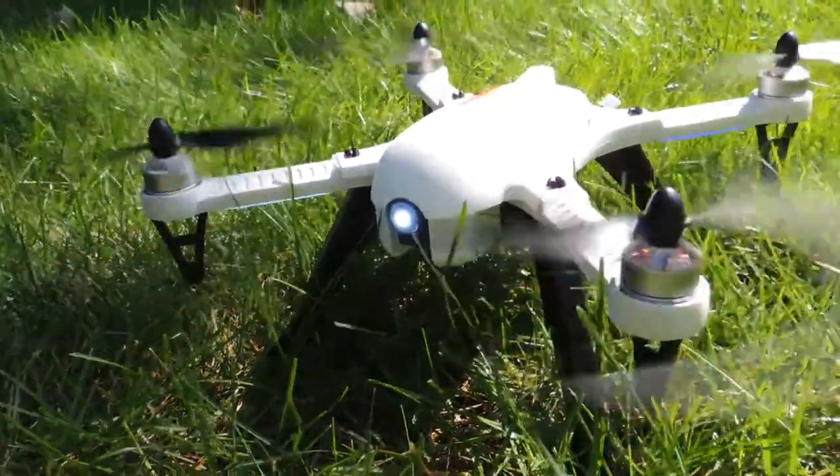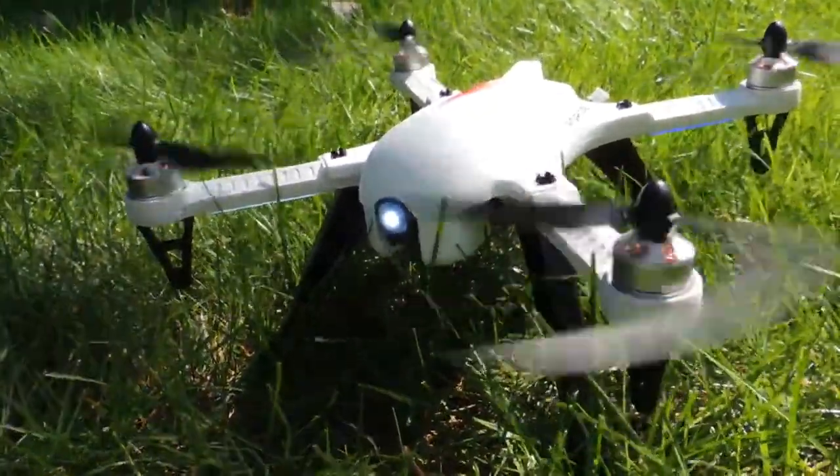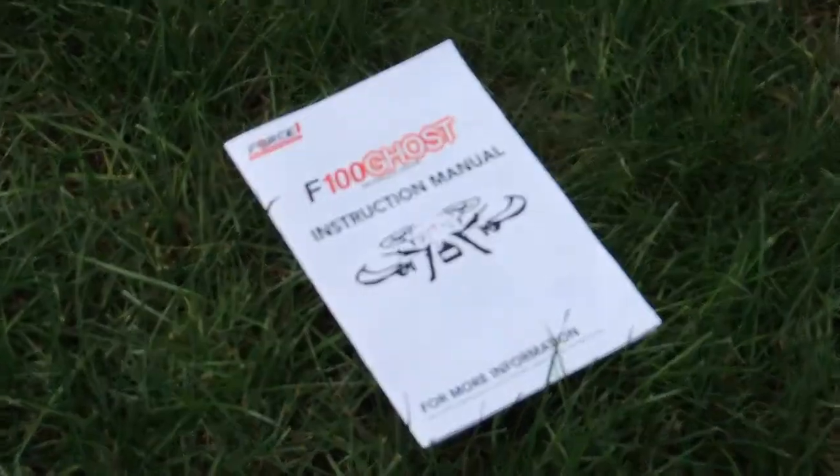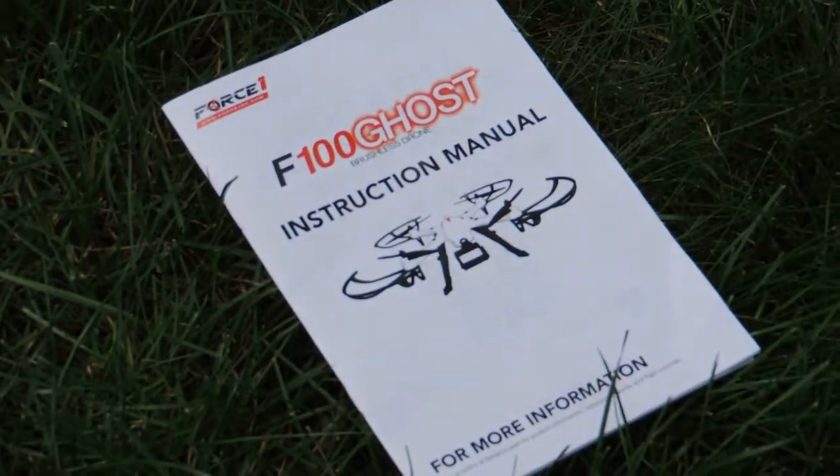Overall the flight of the drone was extremely easy. The box includes an instruction manual that points out what all the buttons and switches do on the controller. Pushing the left throttle forward will raise the drone and pushing it down will lower it. Pressing the throttle left or right will turn the drone counterclockwise or clockwise.